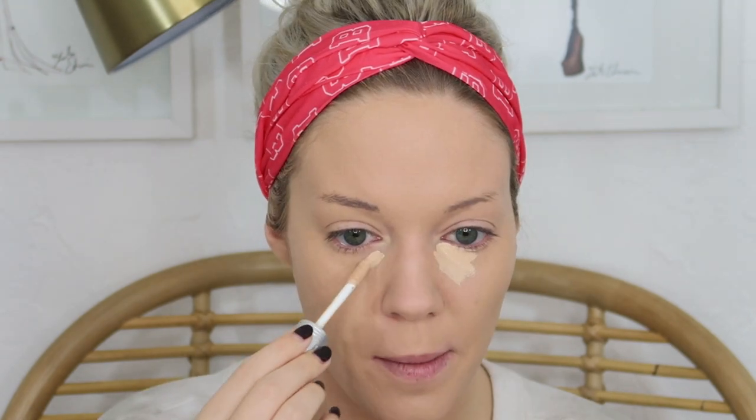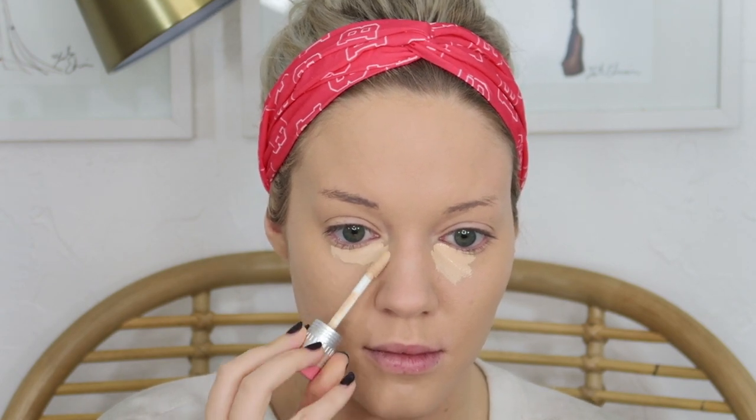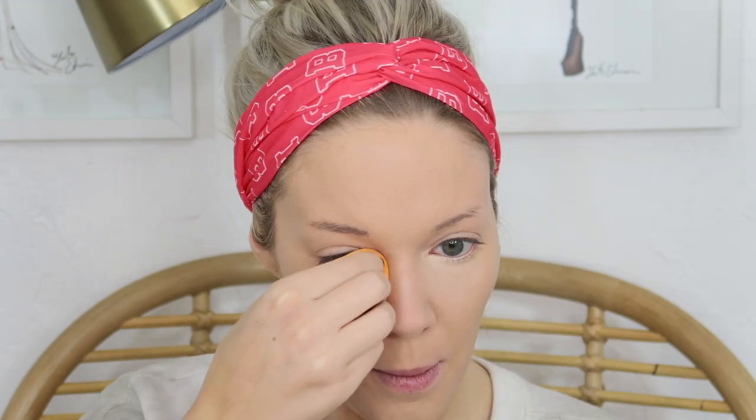Next I go back in with that same concealer under my eyes — shade number three, which is a little light but gives great brightness in the center of my face. I take a beauty sponge and lightly blend it out, keeping it more concentrated on the inner corner and blending the edges. Sometimes I'll add a little to my forehead to brighten the center of my face even more.